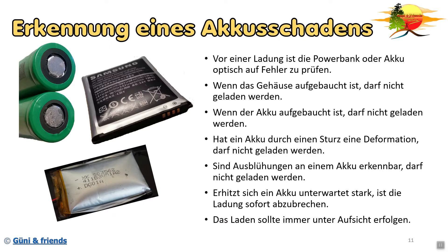Das Laden sollte natürlich immer unter Aufsicht erfolgen. Ich weiß, das ist nicht einfach, aber gerade bei Akkus mit besonders hoher Kapazität ist es trotzdem wichtig. Es gibt mittlerweile auch Ladegeräte, die die Temperatur überwachen und euch rechtzeitig Bescheid geben, wenn irgendetwas Unerwartetes eintritt - natürlich schalten diese Ladegeräte dann die Ladung auch sofort ab. Als kleiner Tipp: wenn ihr die Ladung nicht überwachen könnt, legt das zu ladende Gerät einfach in einen Topf aus nicht brennbarem Material, Deckel drauf - dann habt ihr wirklich etwas Sicherheit, dass wenn was passiert, nicht gleich die ganze Wohnung brennt. Natürlich ist das kein hundertprozentiger Schutz.